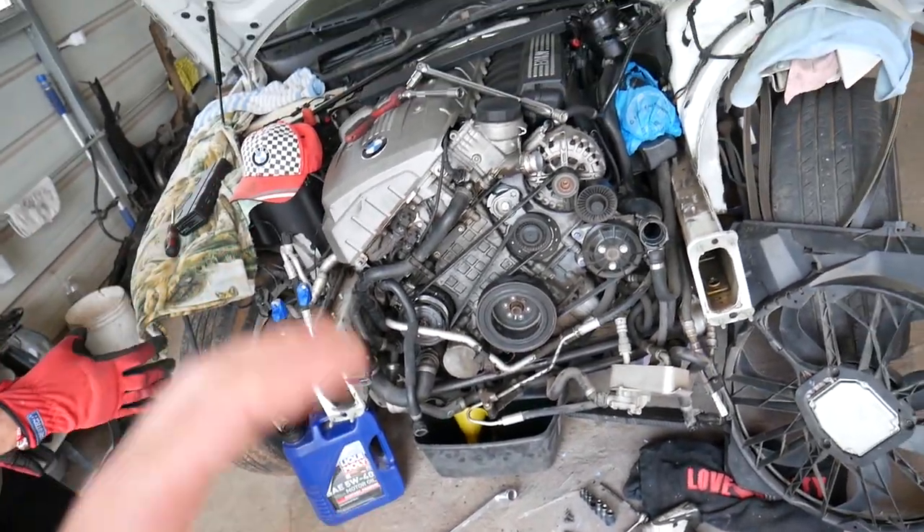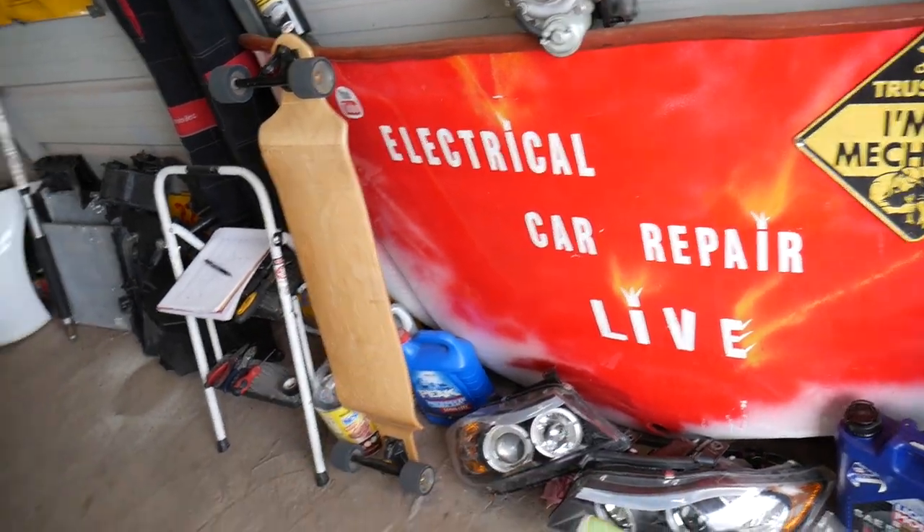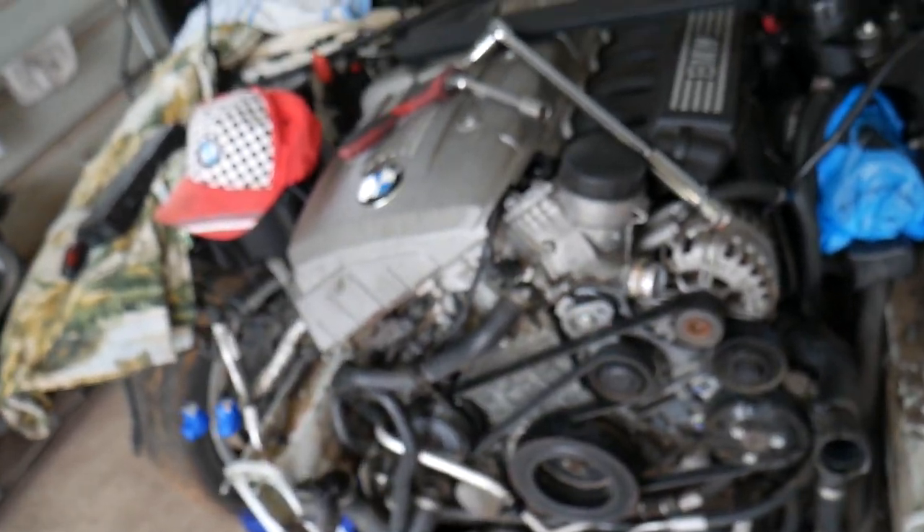We also have another channel called Electrical Car Repair Life where we share helpful information about diagnostics, engine codes, relays, and fuses.